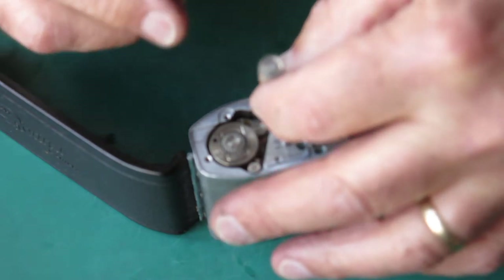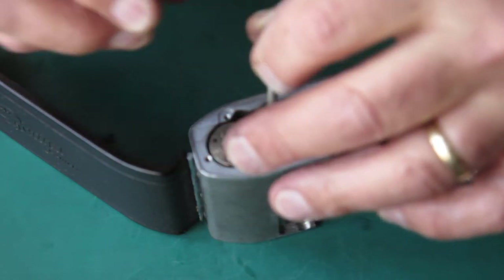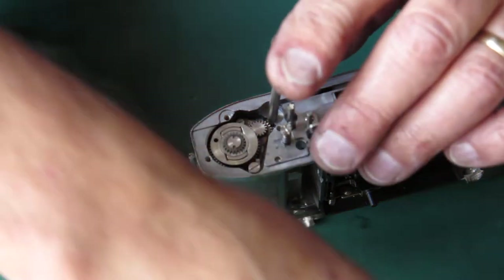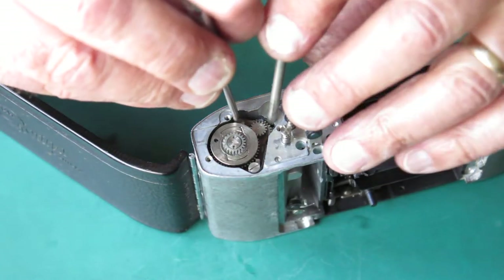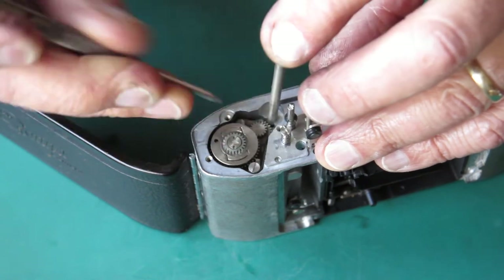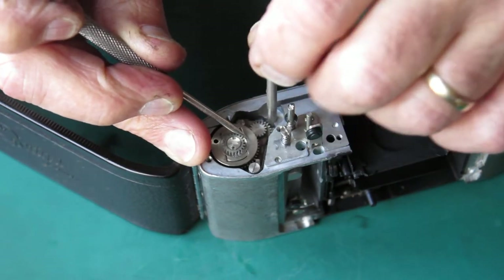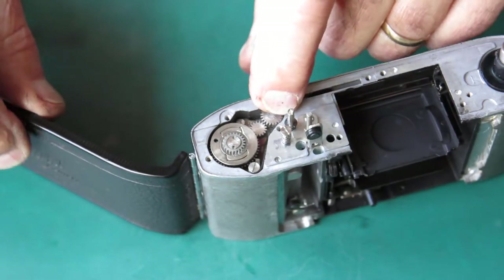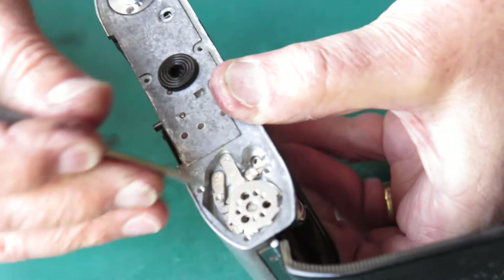This should slide in from here. If it doesn't want to slide in, slacken off these two screws and move that shaft back a bit because it's very tight. Right, that's slid in okay — I'm holding this down with my finger from the base of the camera.